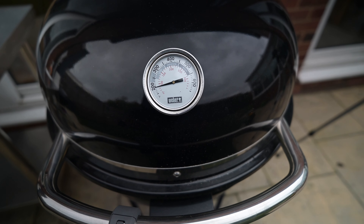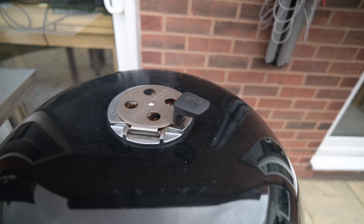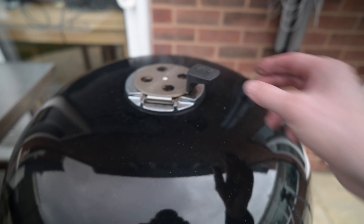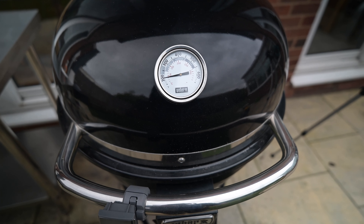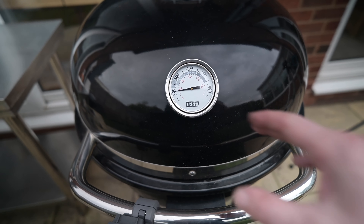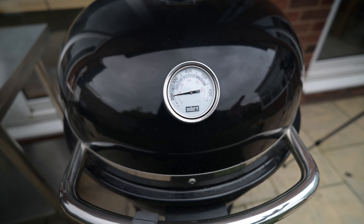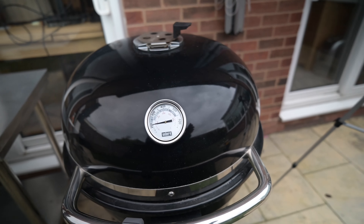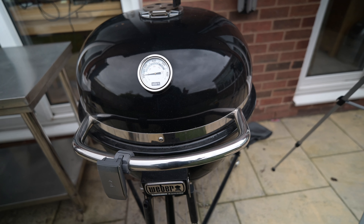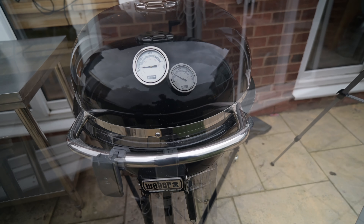Now we need to set the top vent. For 300°F I think we'll try it around about there and see how we go. Let this get burning and warming up — we're approaching 200 already because the charcoal went in hot. With it on this setting we should start to creep up to 300. The trick is to adjust it down as it approaches, so it then just sits at 300.